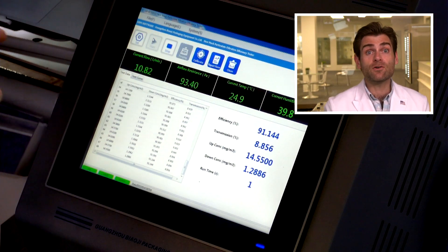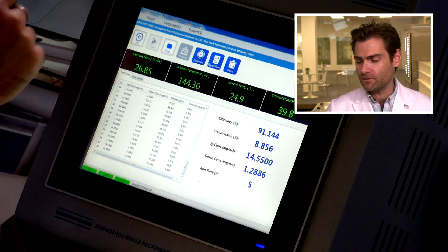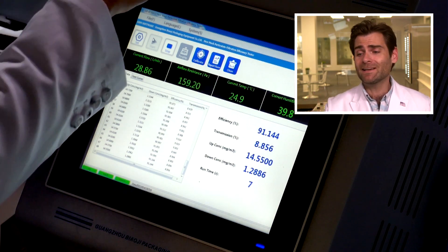Let her rip. This is a PFE machine — a particulate filtration efficiency machine. We're basically doing the N95 test to see if something would pass the N95 standard. I know you're thinking: but Lloyd, this is the CAN95.